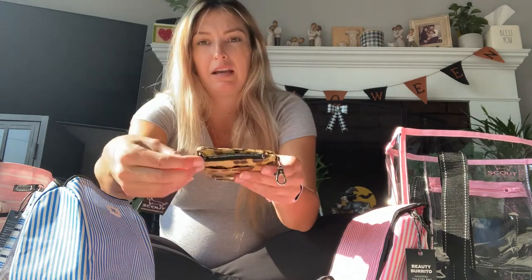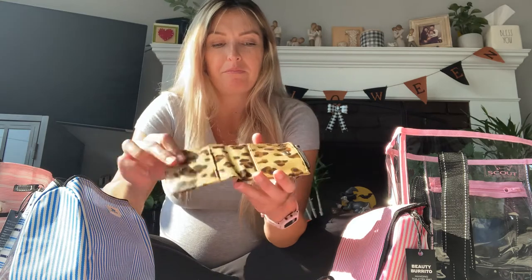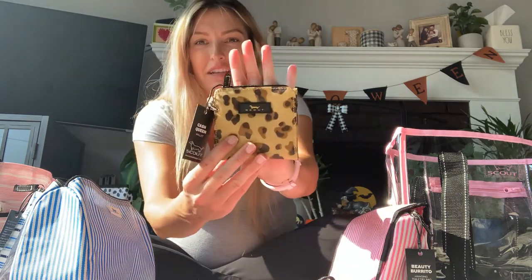It has a cash pocket, a coin pocket on the top which is pretty big, and four card slots on the inside. The slots are sewn down so things stay put. I loved the leopard print and thought the wallet was really cute. It folds up really thin, so it's super easy to fit in any little pocket.